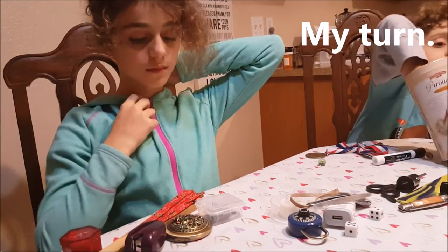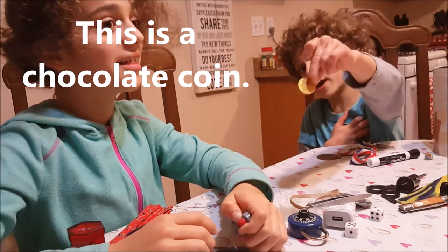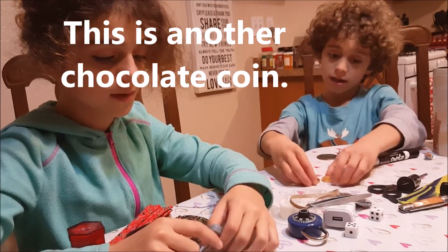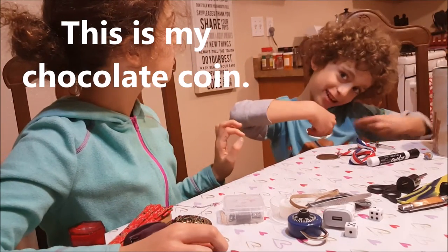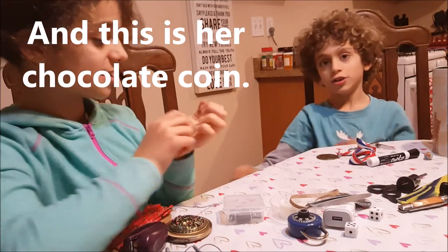My turn. This is a chocolate coin. This is a chocolate coin. These are chocolate coins. This is my chocolate coins. And this is her chocolate coin.